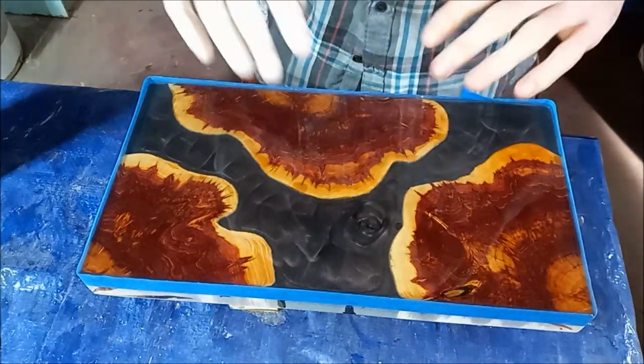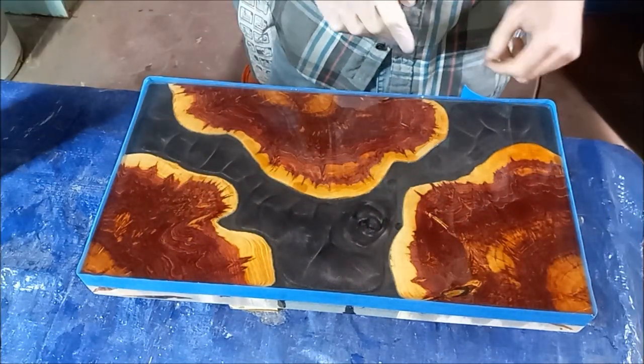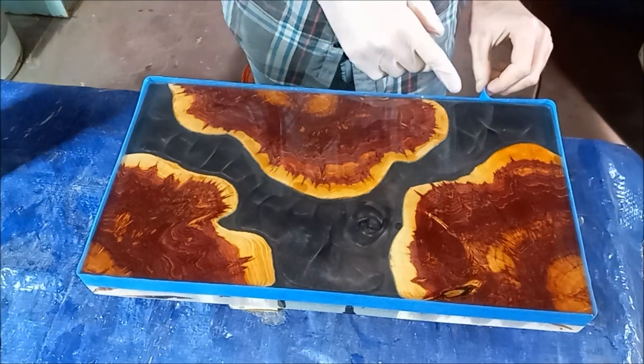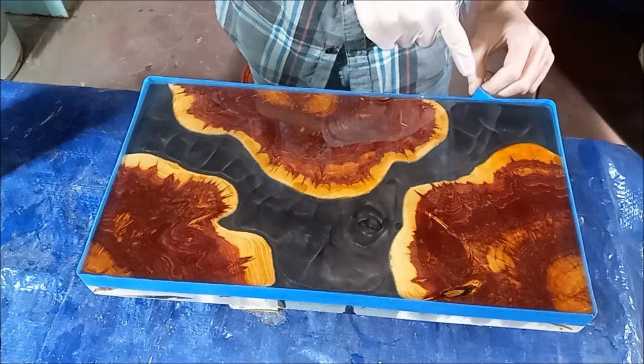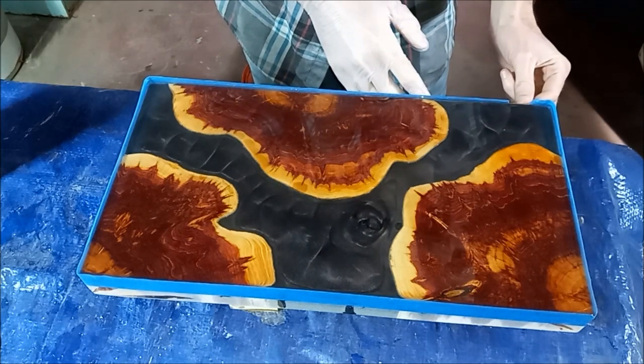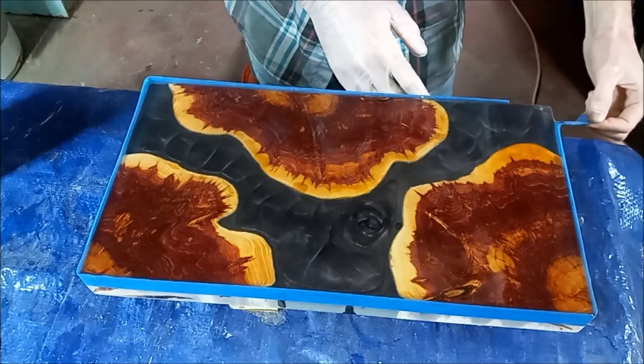It's been about a half hour, 45 minutes, so we're ready to pull the tape off and then let it run down the side. One trick to make pulling the tape off easier is when you bring it around, just kind of overlap it on itself so it gives you an easy handle to pull down on.